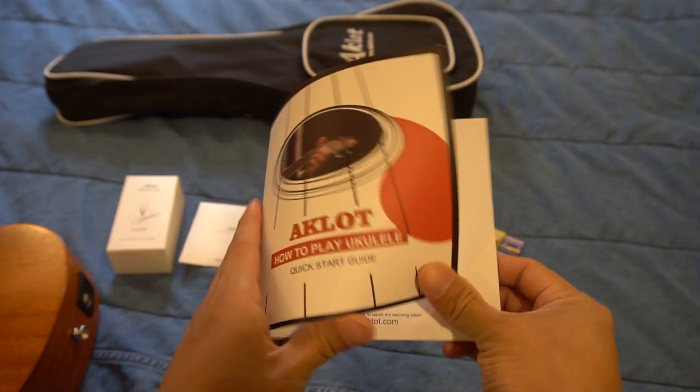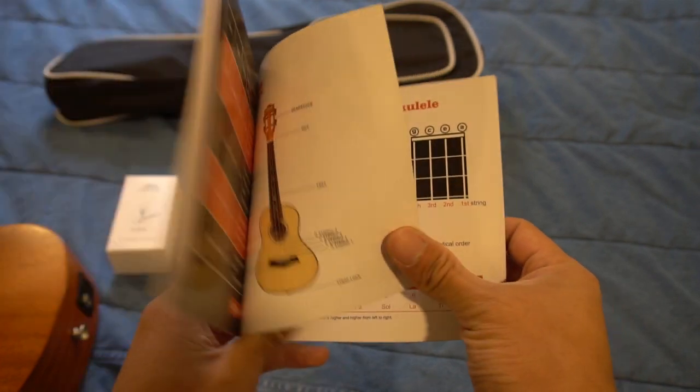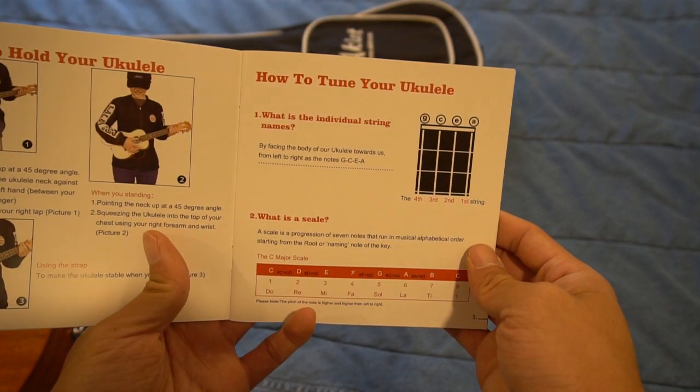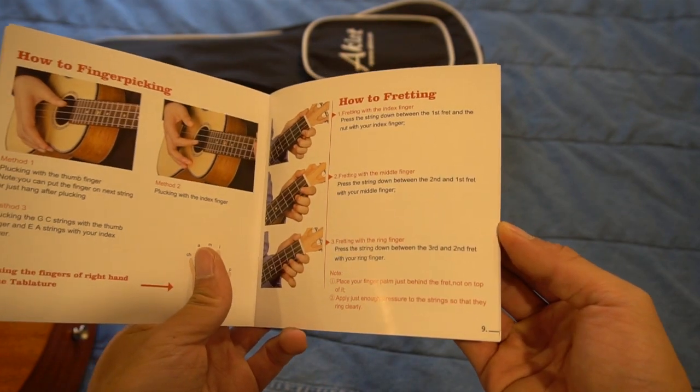The starter booklet was helpful in understanding how to read the ukulele tabs, which are very different from the sheet music that I'm used to for piano. The videos on the website and booklet certainly could have been better executed, but they're short and worth a read and watch.